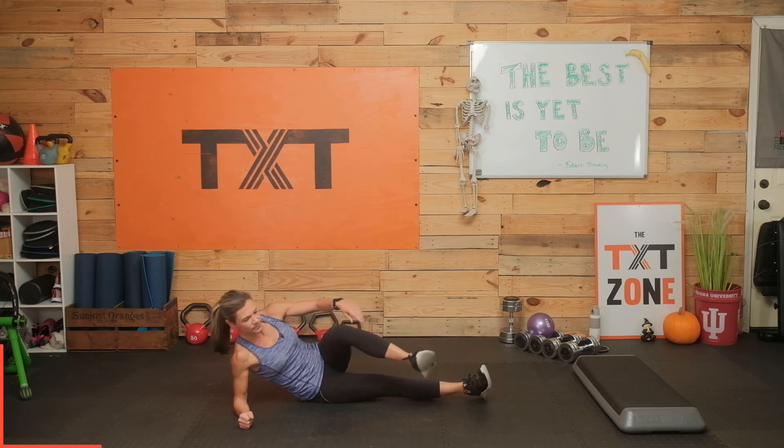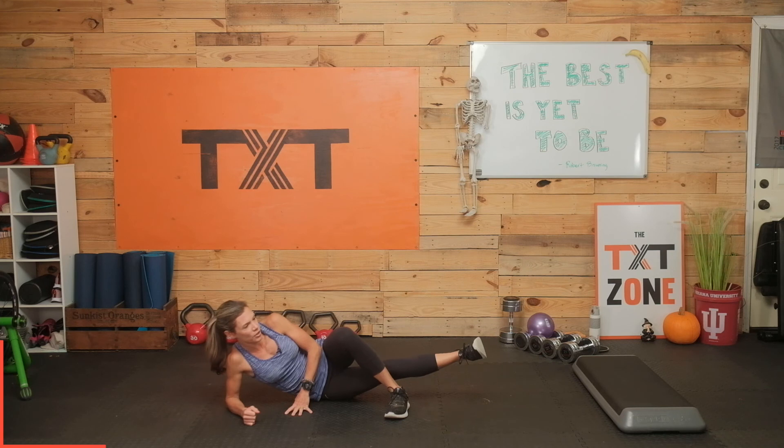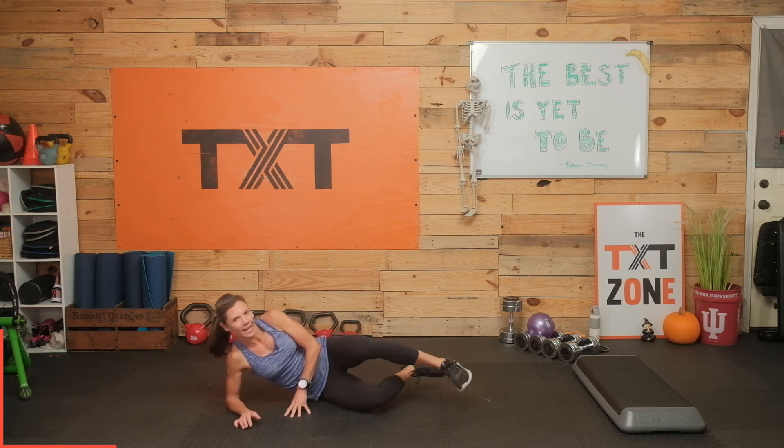Let's do the other side real quick. Same thing. You could do this up in a side plank as well, but just getting warmed up here — just want to get them engaged and ready to fire up today. It's a small movement, but it does so much. Three, two, and one.